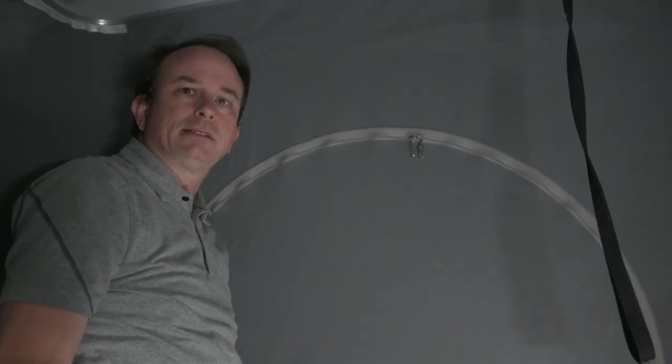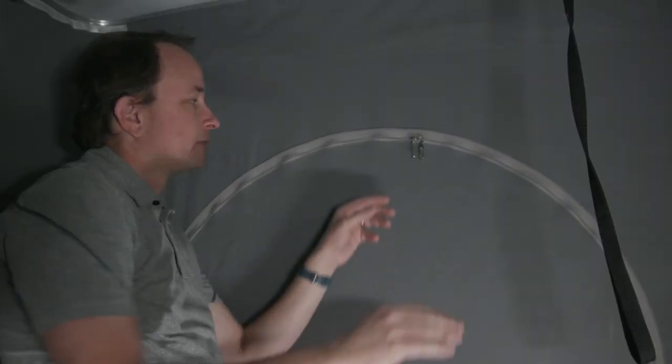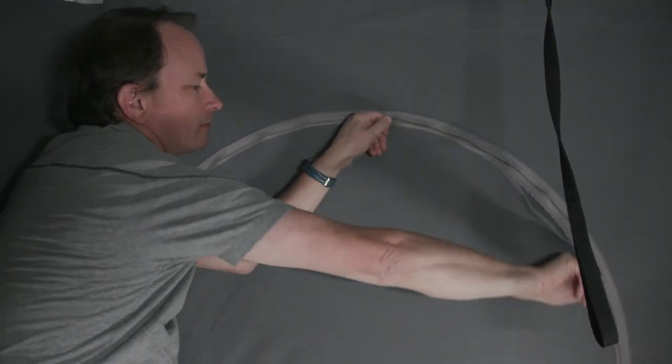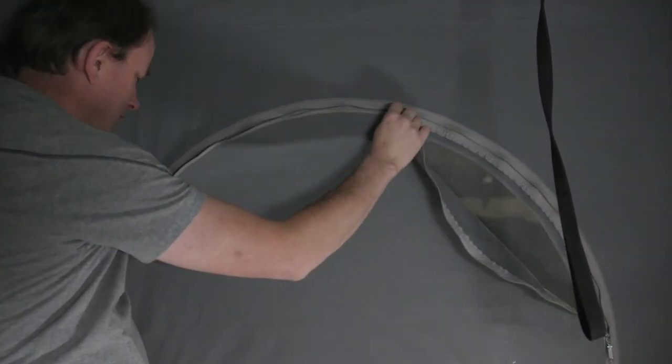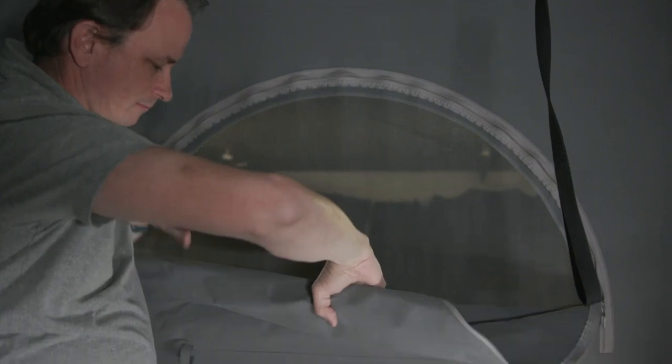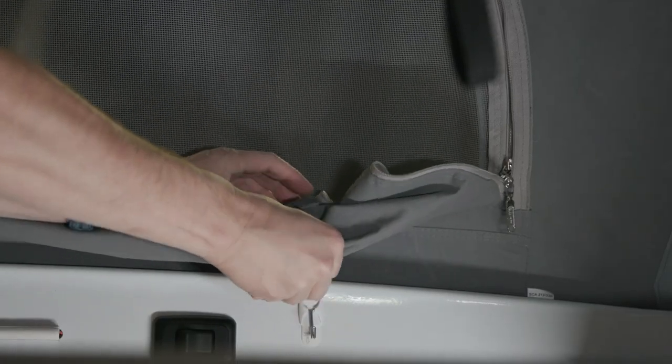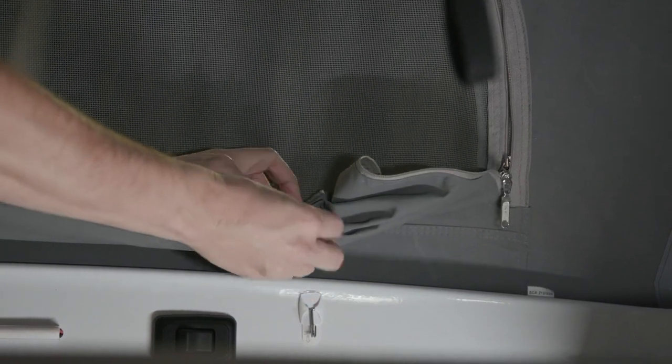The pop-top space has zippered window coverings. The coverings can be rolled up, and the coach has velcro ties to secure the window open.